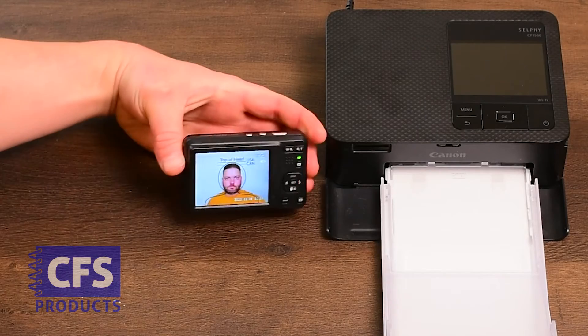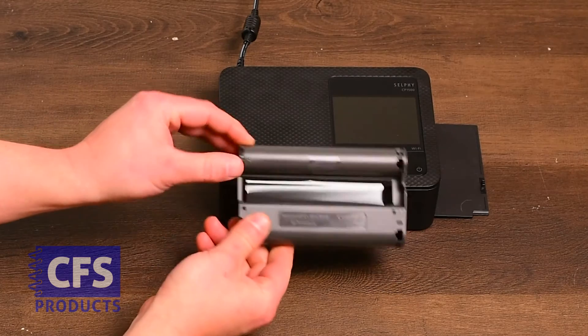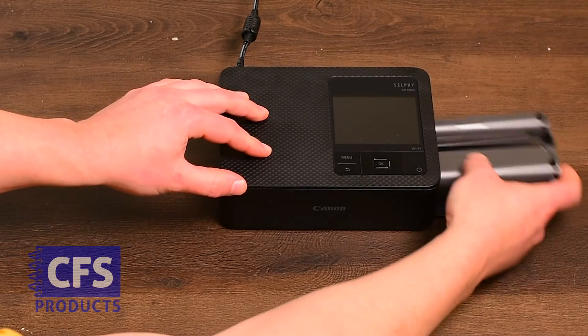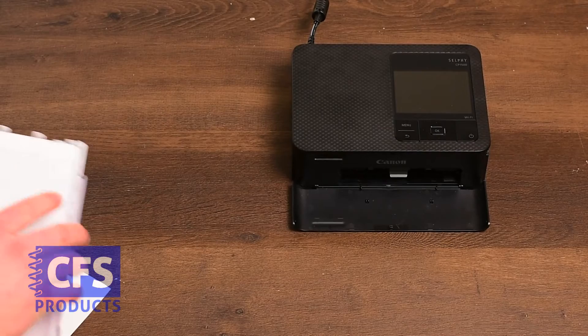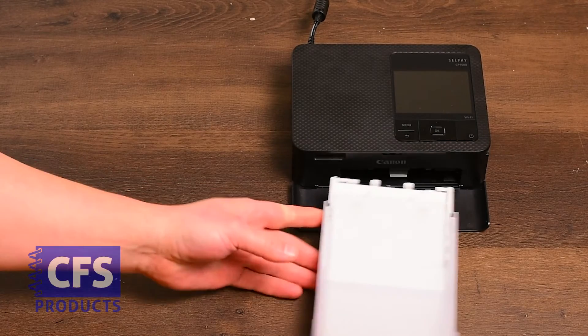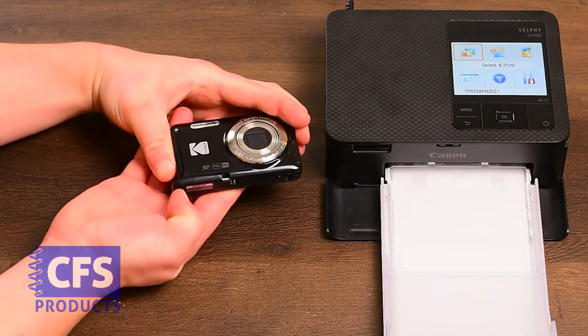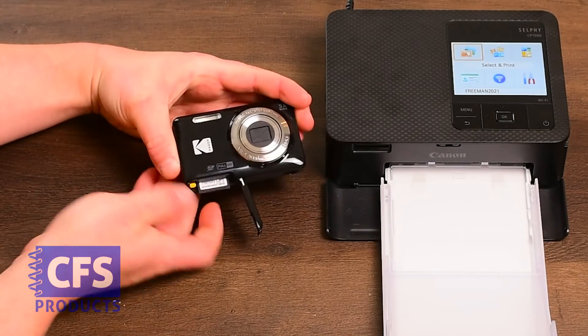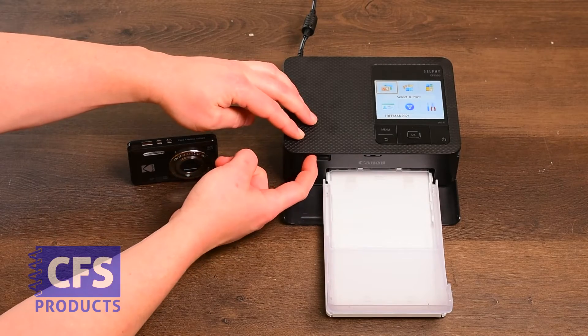After you've taken the subject's photo with the head and shoulders aligned with the on-screen guide, we can begin the photo printing process. We'll start by inserting the ink cartridge into the printer with the arrow facing inside. Next, you'll want to insert the paper tray in front of the CP1500 with paper loaded in the tray. We'll want to remove the memory card from the camera and insert it into the front of the printer with the label side up.